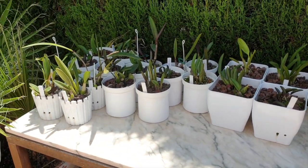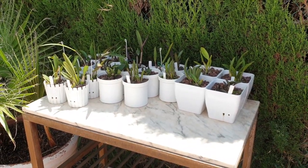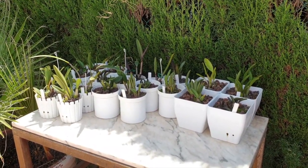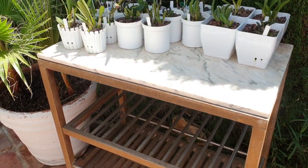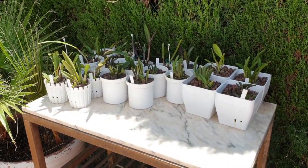Some of my Rupiculous Laelias are on this table and you can see how the sun is now coming to a point where I really don't want them that exposed. Out in the wild they can take it, but here I'm a little bit more cautious. So before I put them down onto the lower shelves to be a little bit more protected, welcome to an update on my Rupiculous Laelias.